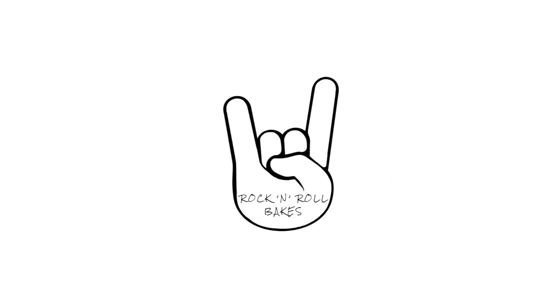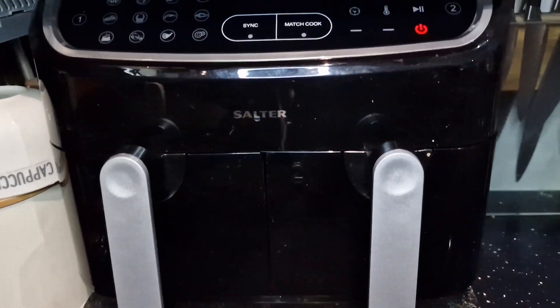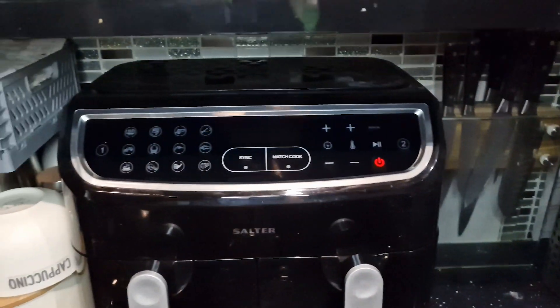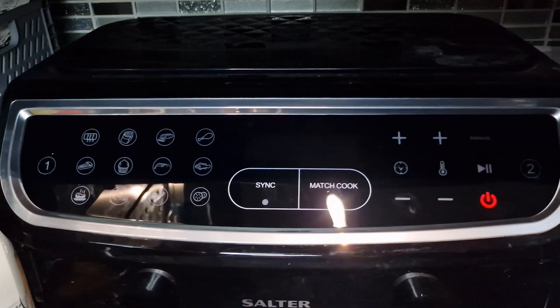Just to start with, here's a quick overview of my air fryer. It has two separate compartments with two customizable times and temperatures for each drawer. Air fryers come in all different shapes and sizes, so this video is universal enough to fit everyone's air fryer.